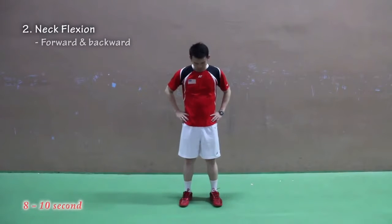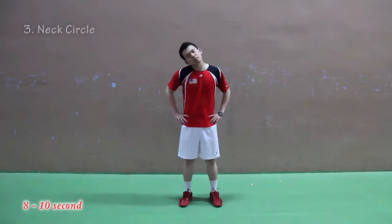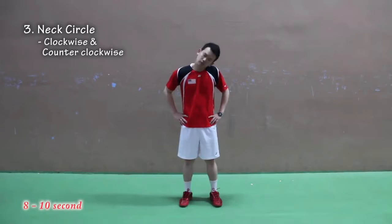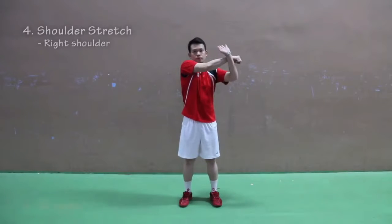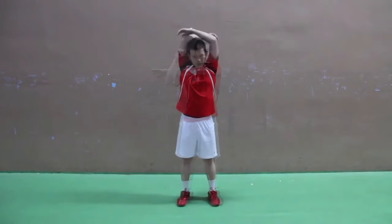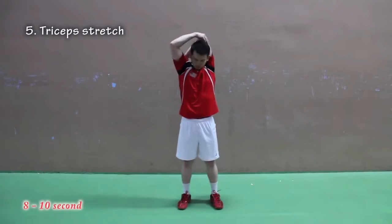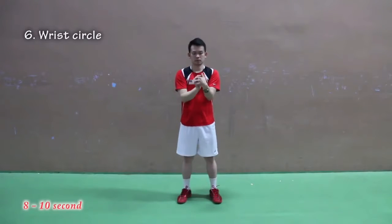Exercise number two: neck flexion. Exercise number three: neck rotation — do it clockwise and counter-clockwise. Exercise number four: shoulder stretch. Number five: tricep stretch. Number six: wrist circle.